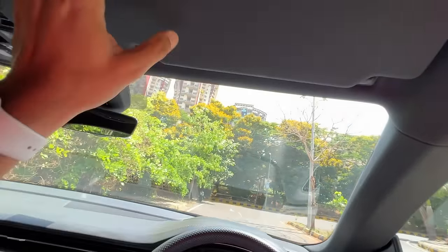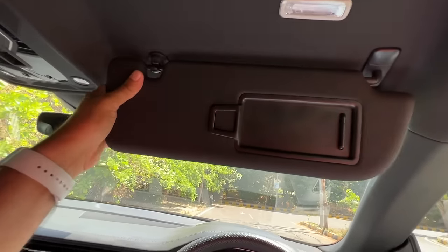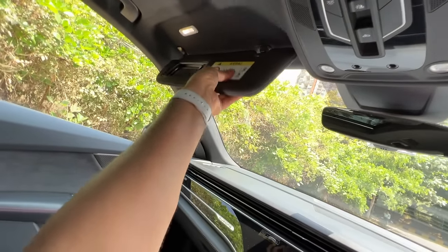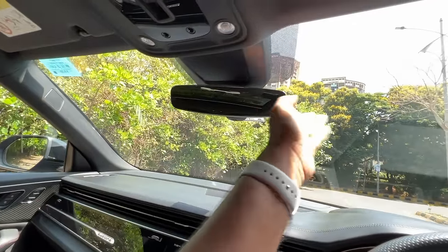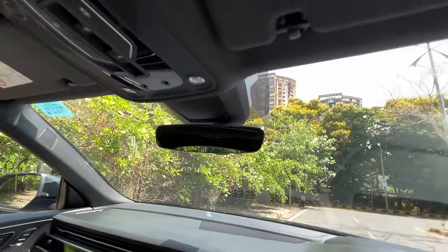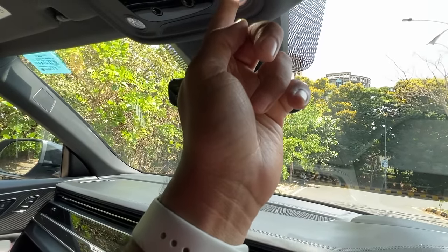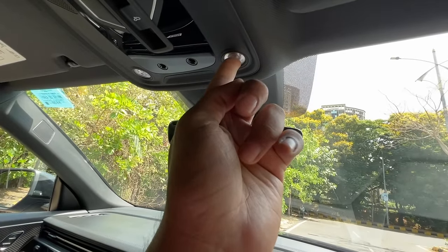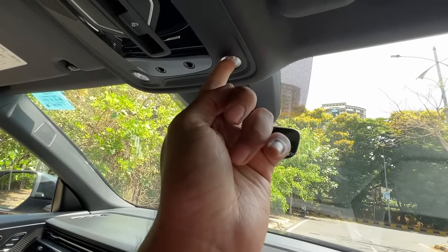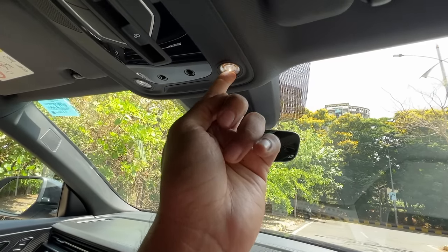There is a handle here on the driver side as well. Right here you get a mirror along with a light. This is a frameless auto-dimming inside rear-view mirror. The cabin light is here and you can increase or decrease the intensity of the light — here I've put it to minimum, and I can just slide it ahead to increase the intensity. Touch-sensitive lights — beautiful.